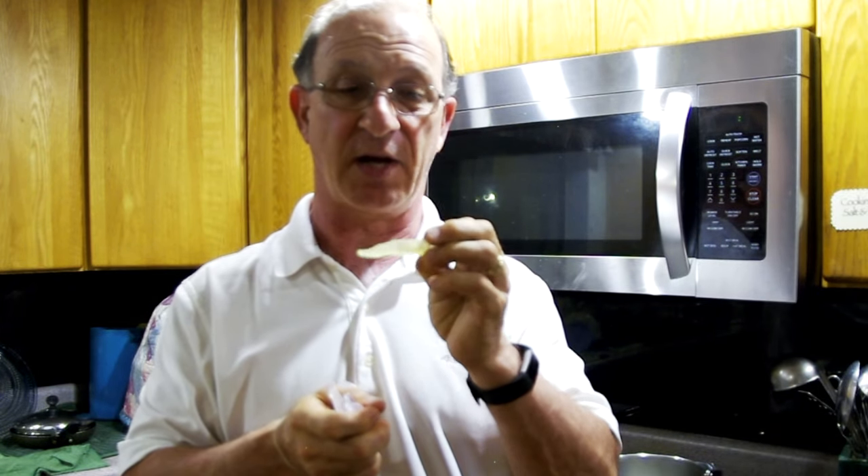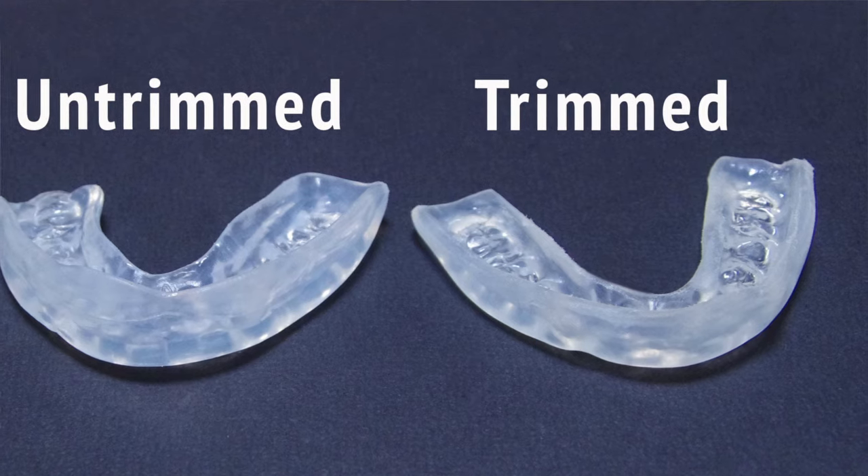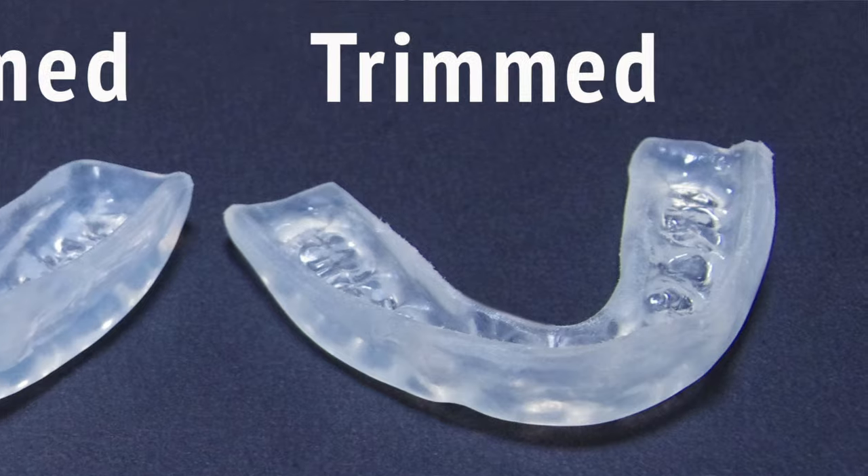This is my old mouth guard, this is the pre-trim one, and this is the final trimmed one. I soak these mouth guards in alcohol every night, but they do turn yellow over time — that's when you know it's time to replace them. The pre-trimmed one makes it very difficult to talk, while the trimmed one is much easier. It still is a little bit hard, but it stays on my teeth and it'll protect my teeth at night.